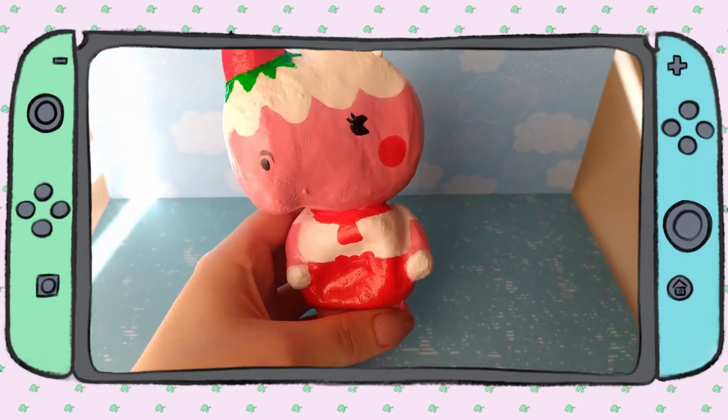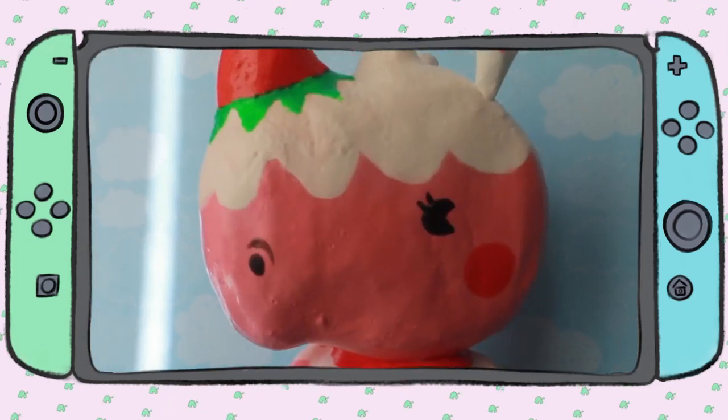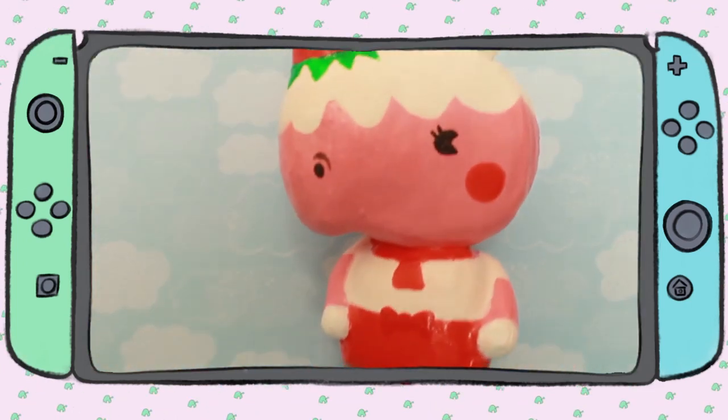That is it for today's video! Let me know if you enjoyed my little switch frame thing I did. Don't forget to subscribe and like this video, and I'll see you soon — bye!